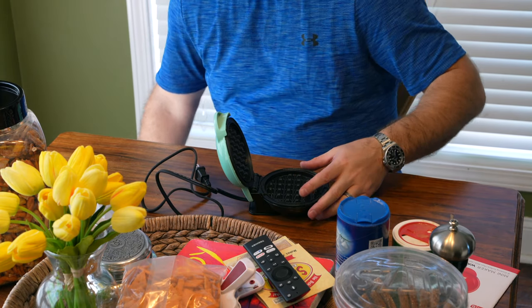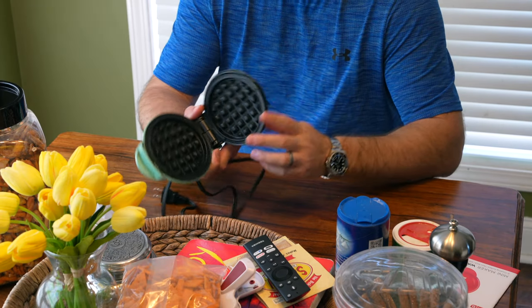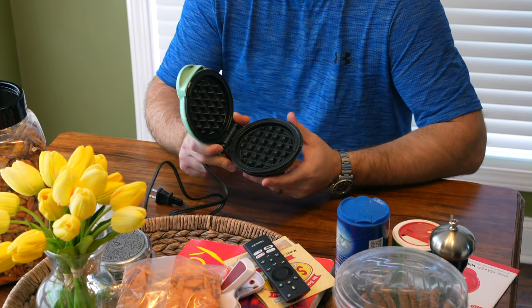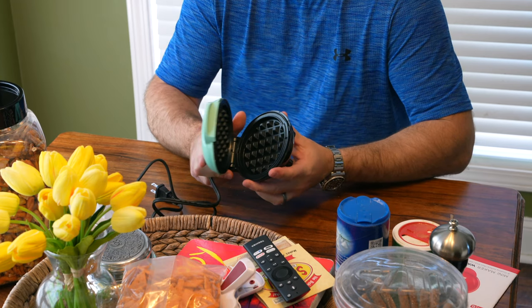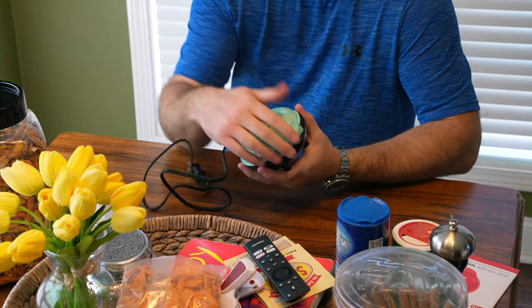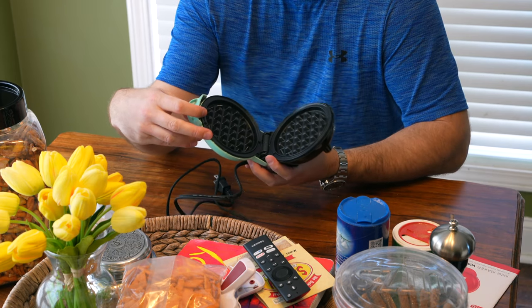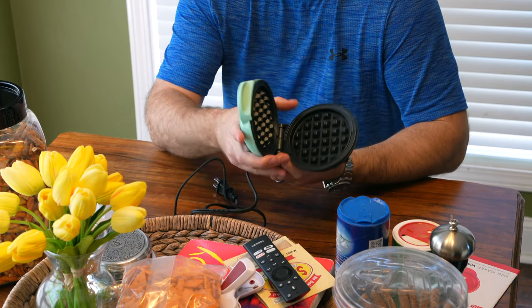If you've ever been in a cheap hotel where they have the little breakfast area and you make your own waffles — this looks like that, except it's miniature. You might say, well why would I want something so small? Well, here's why small is so great.